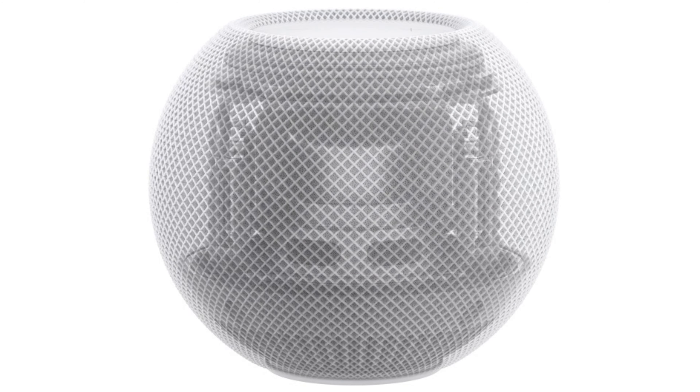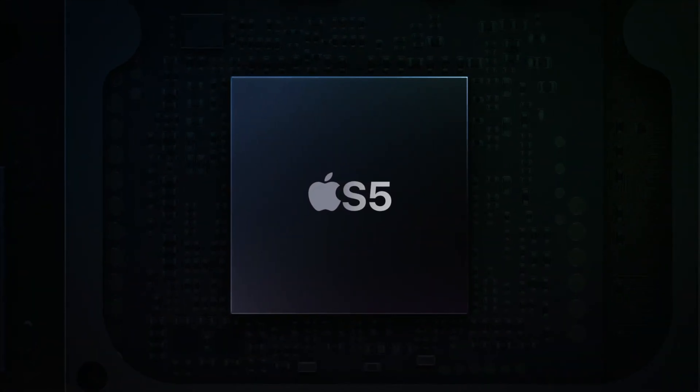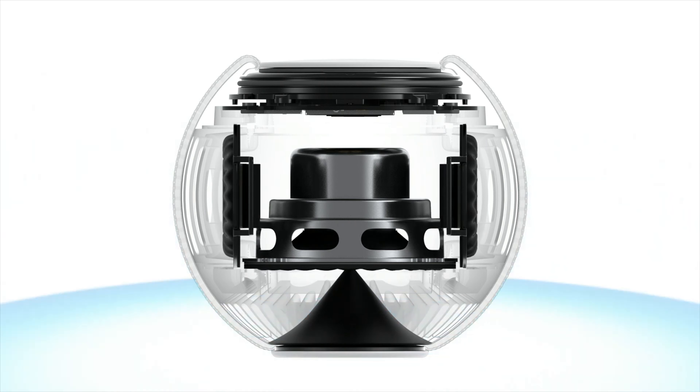Despite the HomePod Mini being a much more compact device, Apple is touting the audio quality. We don't know exactly how good it is because they haven't released the wattage, but if it really is as good as they're saying, it could provide sound equivalent to external Bluetooth speakers. Inside, the S5 chip is used for computational audio — it analyzes the music you're listening to and finds the best way to project it. Additionally, there is 360-degree sound emanating from the device so that wherever you are in the room, you should have sound projecting directly to you.